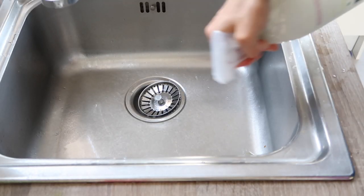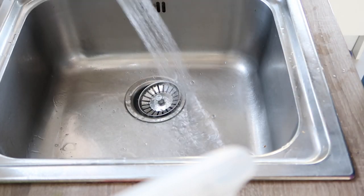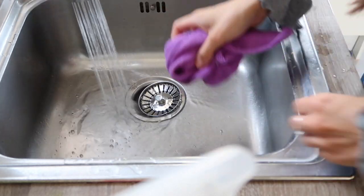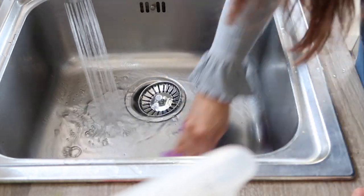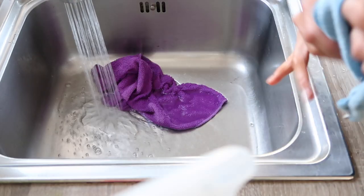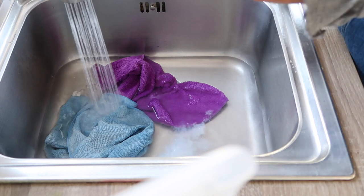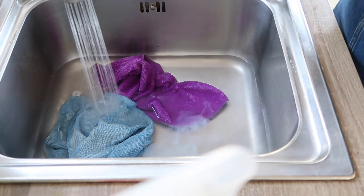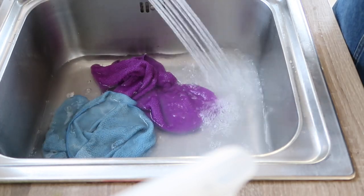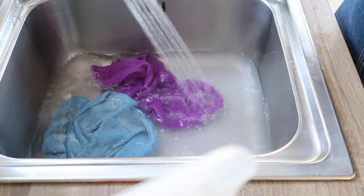The last hack is one for the end of the day. I give the sink a quick spray down with Zoflora, and I gather all the cloths I've used throughout the day — from the dining table, worktops, and high chairs — so they're all full of germs. At the end of the day I just fling them into the sink with some hot water and a capful of Zoflora and leave them to soak overnight. It disinfects the cloths, scents the room, makes it smell really clean in the morning, and ensures your cloths aren't spreading germs.